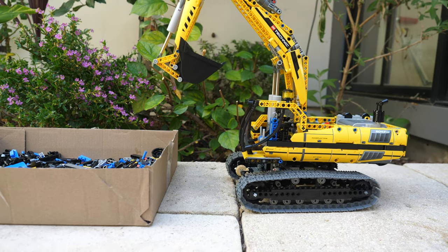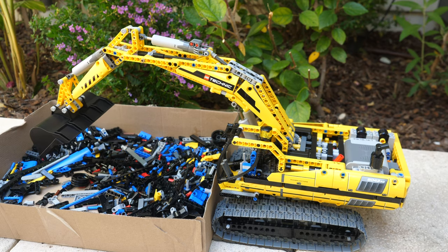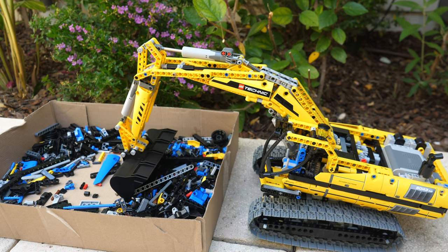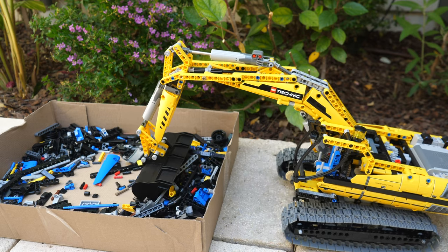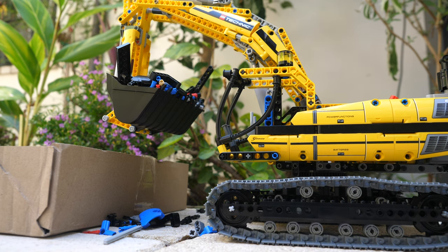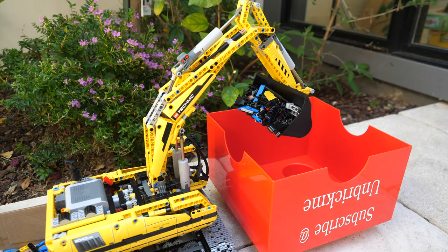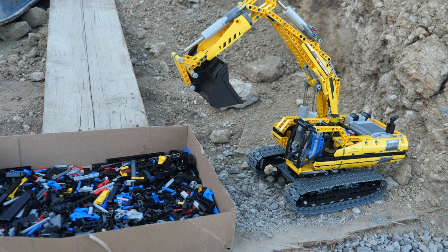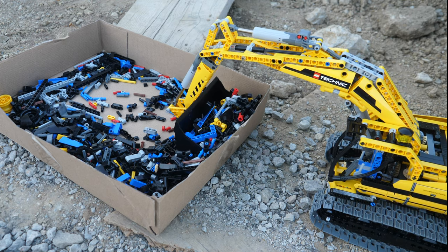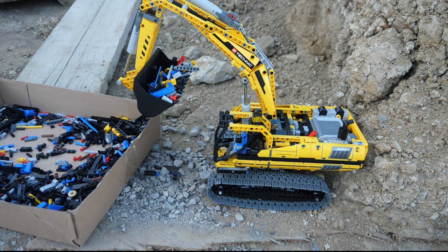Let's actually play with it. First, we can drive the excavator up to the box with LEGO pieces. Then the gearbox is switched in order to lower the arm. We dig into some of the pieces, switch the gearbox again, and drive back to make sure that the pieces go into the bucket. Then we can scoop up the pieces with the bucket. The arm lifts up the pieces using two of the main linear actuators. Let's rotate the superstructure and then dump out all of the pieces into the red container.